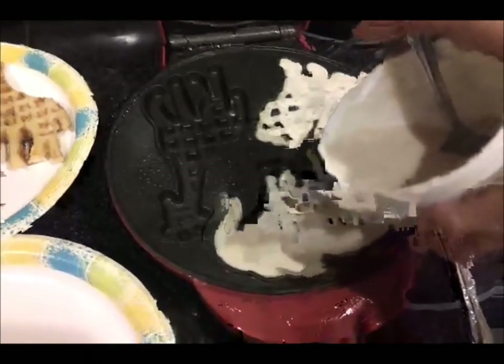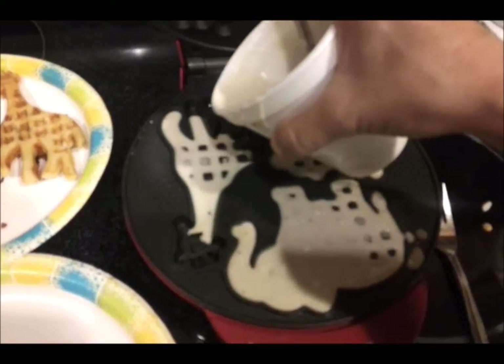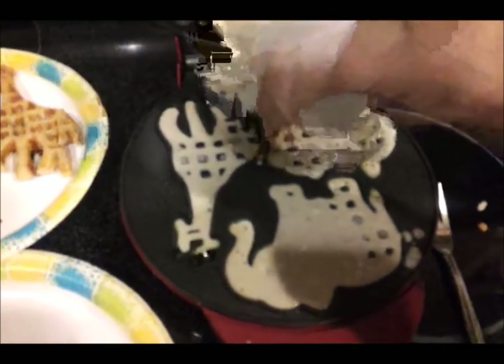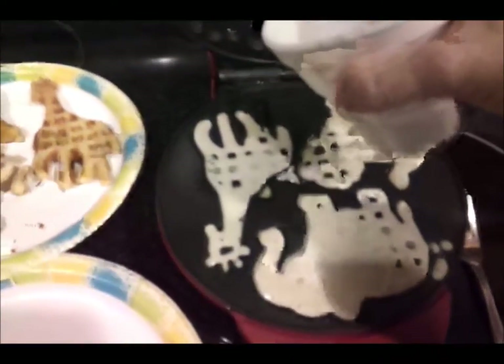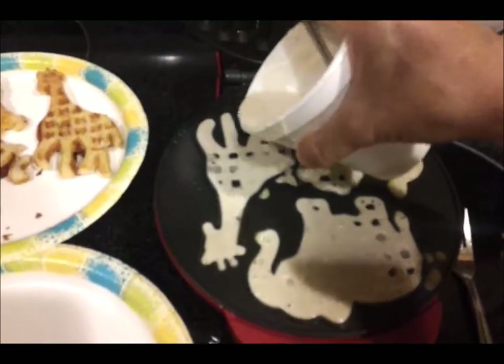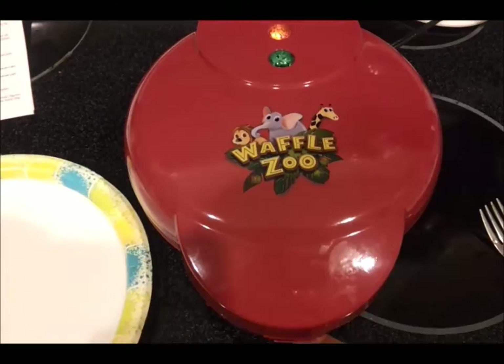See how it flowed into the trunk? That was pretty nice. The giraffe is a little difficult — there's lots of crevices. Put a little more on there, pass it down on that one leg. I think that's pretty good.